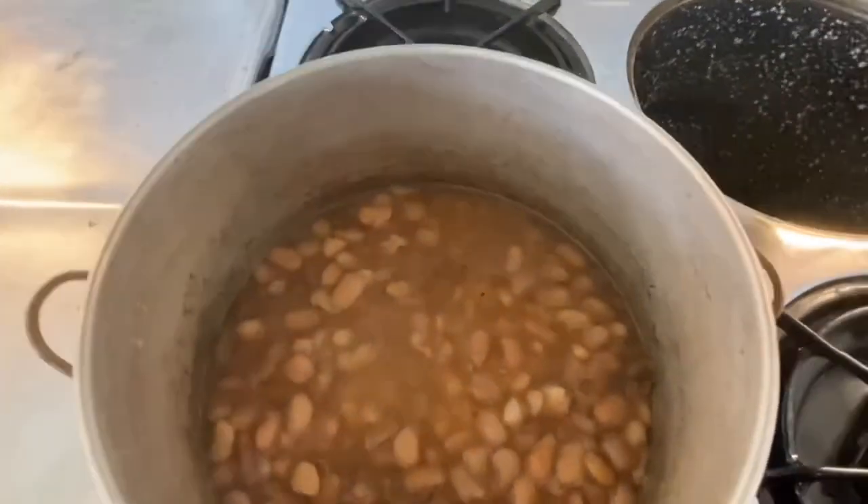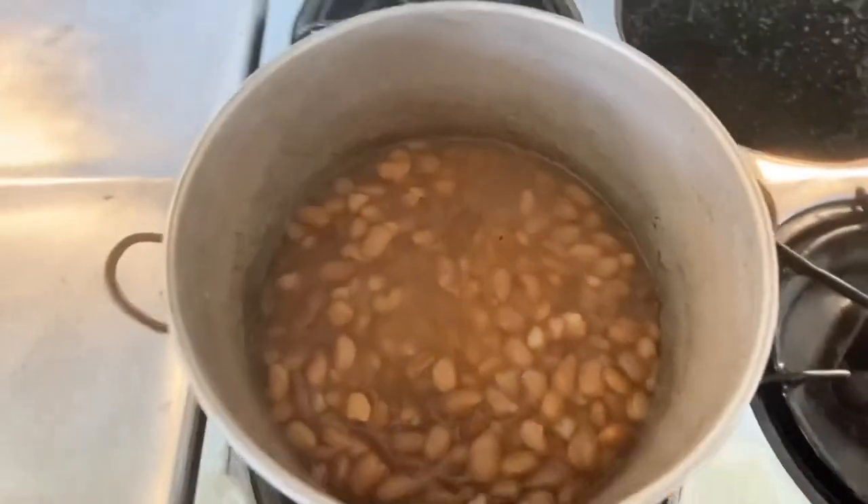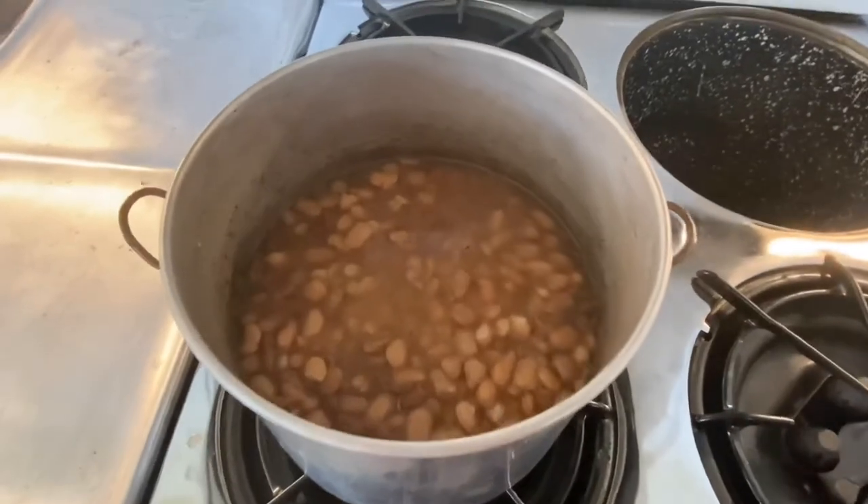So anyway, there you have perfect pinto beans out of the thermal well.